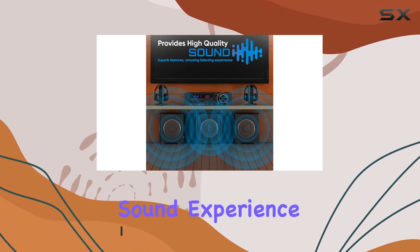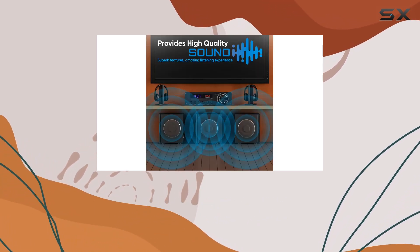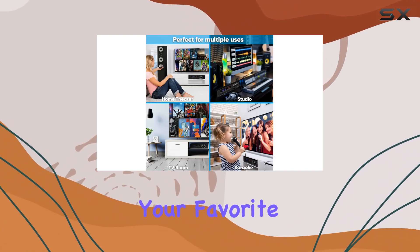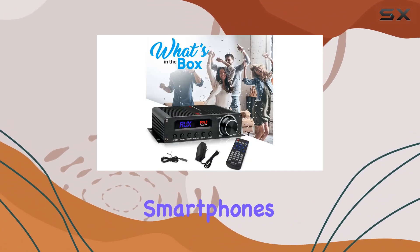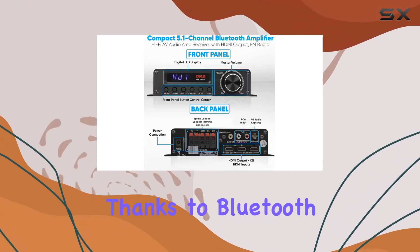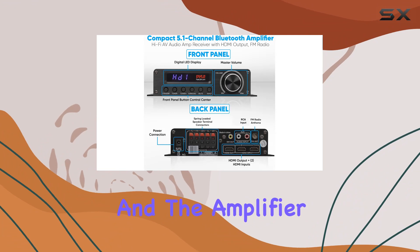One standout feature is its Bluetooth connectivity, allowing seamless wireless music streaming from your favorite devices — be it smartphones, tablets, laptops, or computers. Pairing is hassle-free thanks to Bluetooth version 4.0.